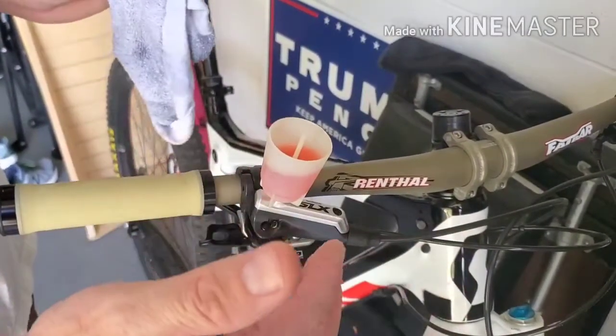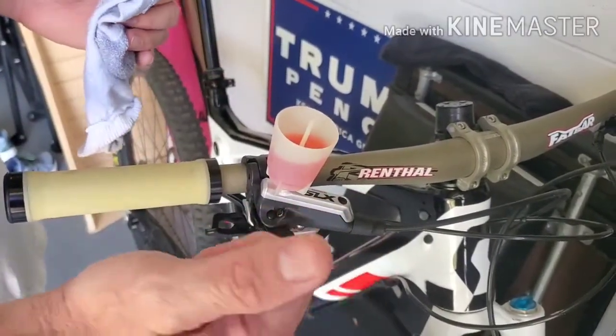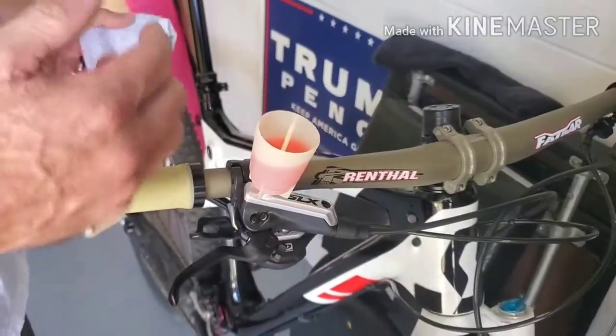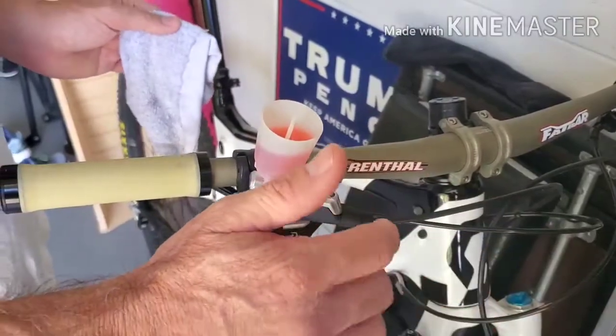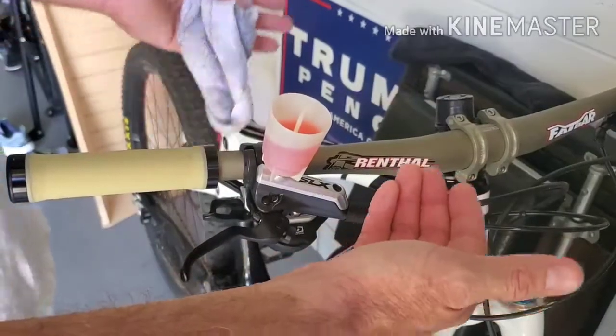Now this is the issue though: over time you'll get air bubbles that work their way up to the top. The reason for that is it's not because air is getting in the system — that would be a much bigger problem and the system wouldn't work right. It's not that air is getting in, it's just that air never all the way got out.